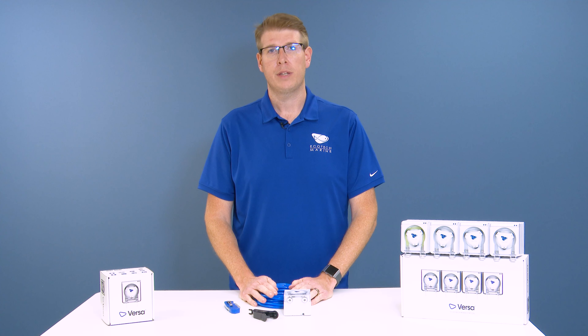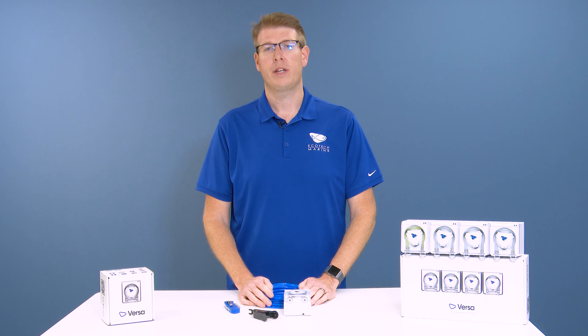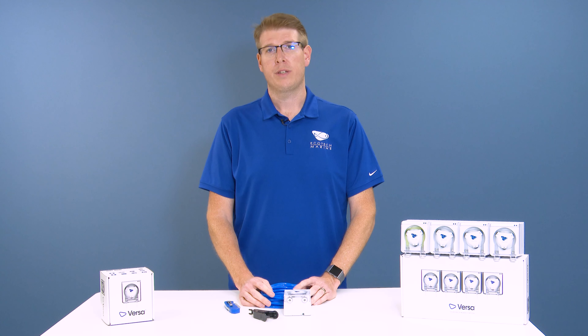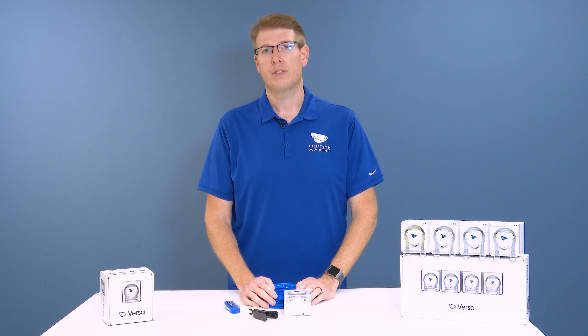Hi everyone, this is Alex from Ecotech Marine's Customer Service Department. Today in this video I'm going to show you how to cut some RODI tubing to insert into your new Versa pump. This is our blue tubing — it's quarter-inch size hard wall RODI tubing, and you can get that directly from our website. I'm going to show you two different methods to cut this.